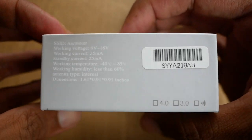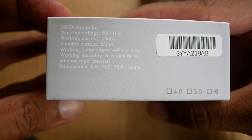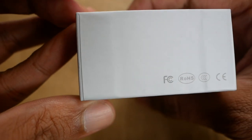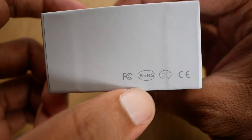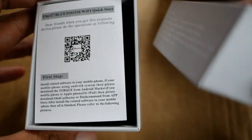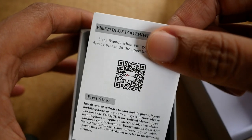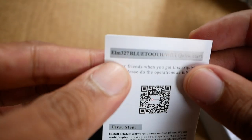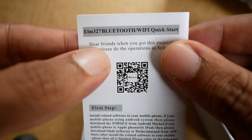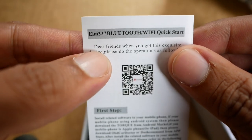Sebelum kita buka, kita lihat dulu. Ini adalah informasi — SSID air motor, working voltage-nya, terus dimensinya. Ini sudah ada standarnya — ini ROHS, gue nggak ngerti ini apa. Kita buka. Disini ada langsung manual book-nya. Dan ini adalah kode yang emang standar banget. Jadi ini adalah sebuah scanner mobil Bluetooth atau Wi-Fi — quick start. Dan ini adalah scanner yang umum banget, yaitu ELM-327.